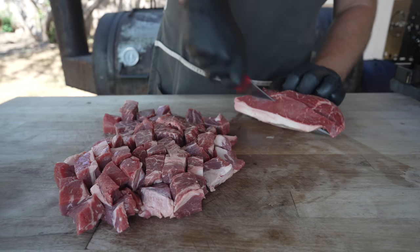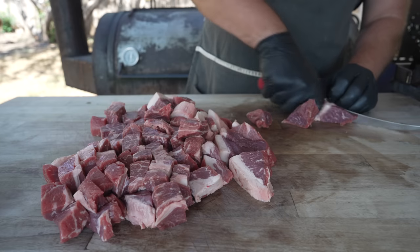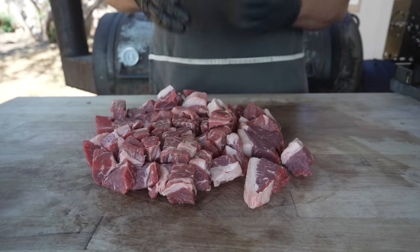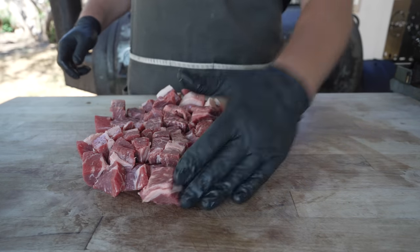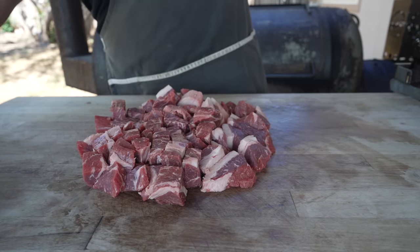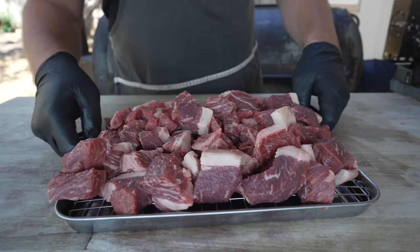Really not doing much else, and you can use pretty much whatever cuts you like for burgers - oftentimes the cheaper the better, just because we're sending it through a meat grinder so texture is really not all that important. Anything like chuck or brisket will work out great. I'm going to pop this into the freezer for the next 30 minutes or so to get nice and cold.